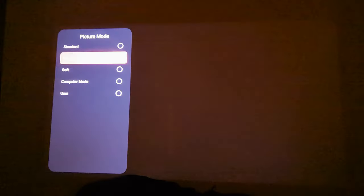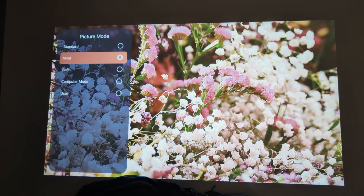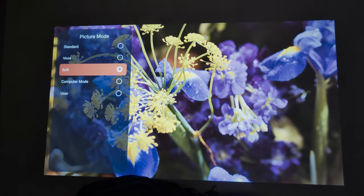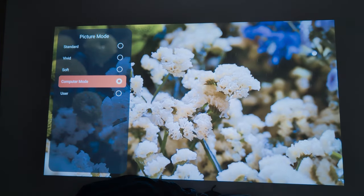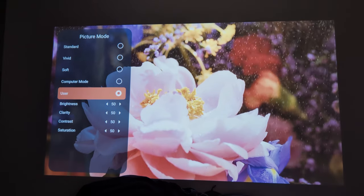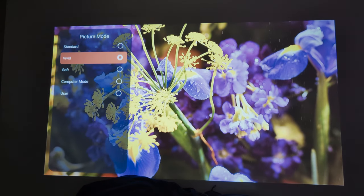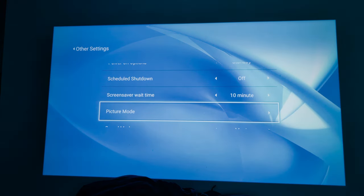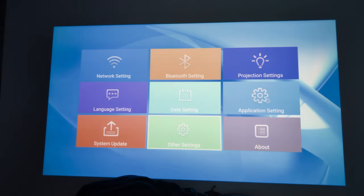In picture mode you've got Vivid, Standard, Soft, and Computer mode. You can see the picture changing as you switch between them. There are also brightness, clarity, contrast, and saturation settings. I personally keep mine on Vivid — everyone's different. You've also got a sound mode with Movie, Sports, User, Standard, and News options, plus a volume control.